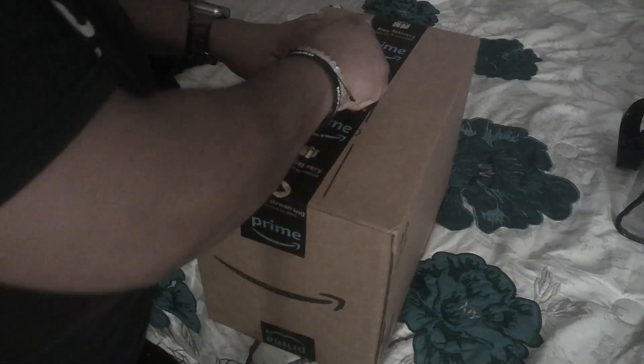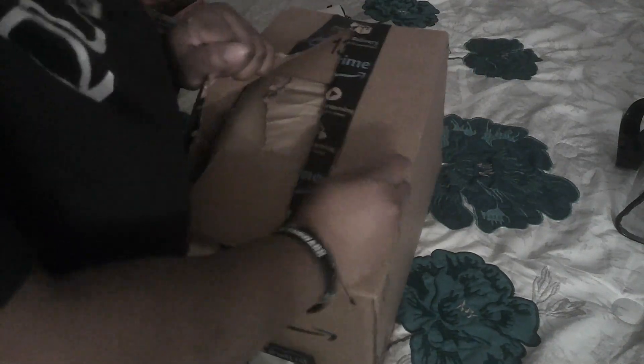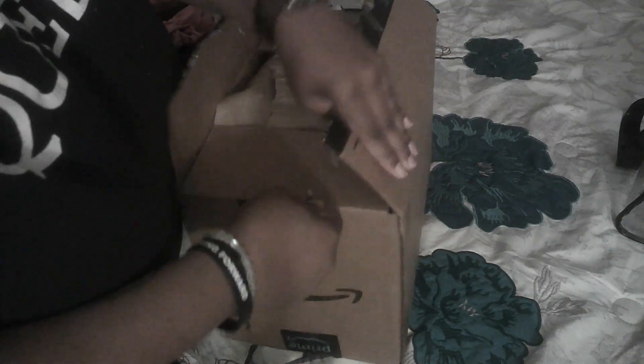Hey guys, so I've got a package from Amazon that I am going to unbox. Let me bring y'all up to speed. This is my first investment — oh, this is cool.